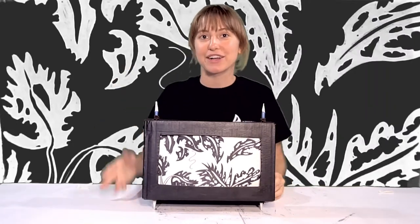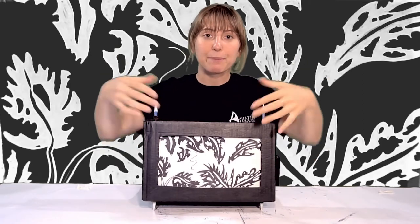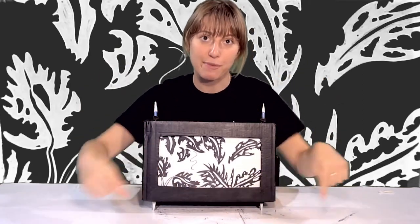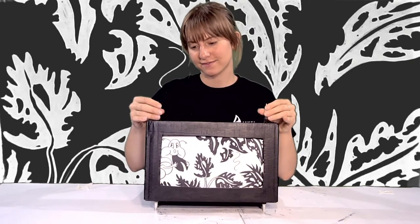Hey guys, this is Jules with the Dougherty Art Center and today I'm going to show you how to make a cranky. It's an old storytelling form, long before TV, but it's kind of like video. Basically you're going to draw on a scroll and then we're going to put the scroll inside of this cranky box we're going to make, and you turn your scroll to tell a story. We'll get back to this story later.